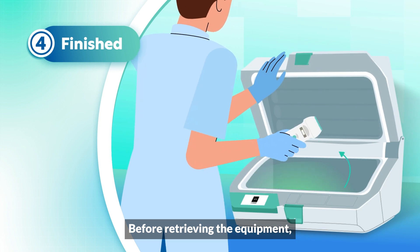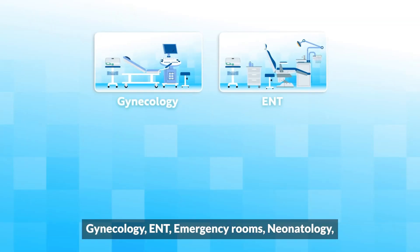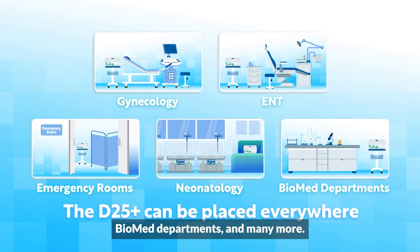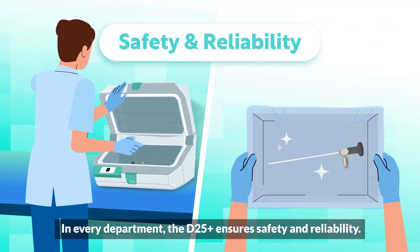Before retrieving the equipment, ensure your hands are disinfected. In every department, the D25+ ensures safety and reliability.